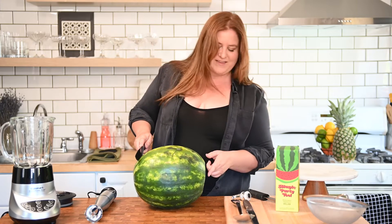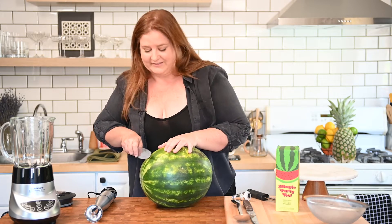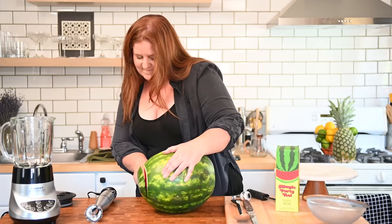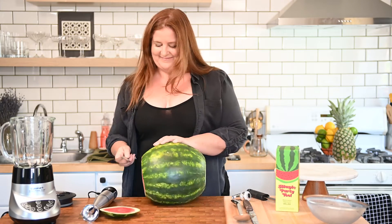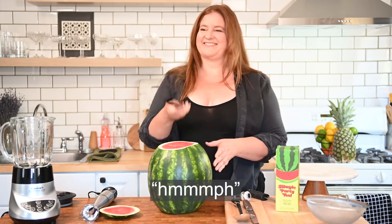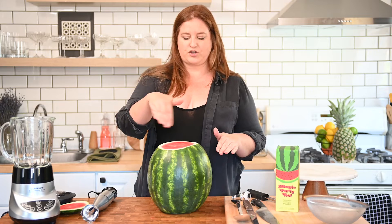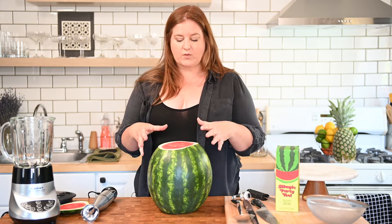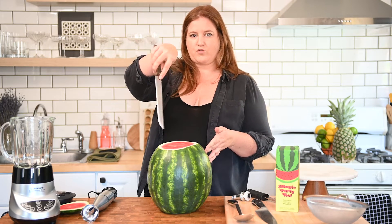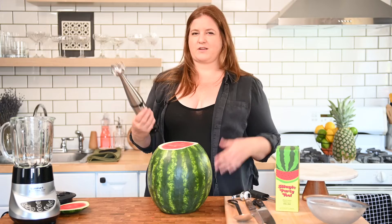After some debate about whether enough was cut off the top, we move on to scooping. It was unclear in the videos I saw whether you should do pre-slices. Normally when I'm scooping out a watermelon, I go in with a knife first and pre-slice, and then scooping becomes very easy. But we're just going to go in with power tools.